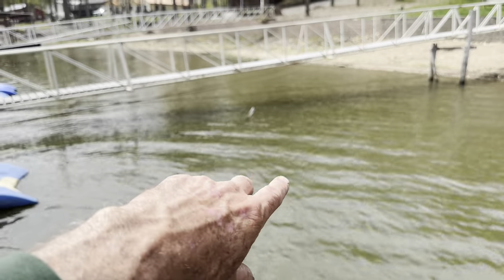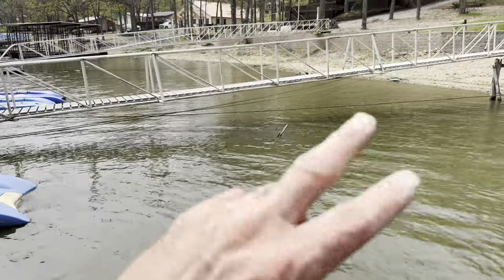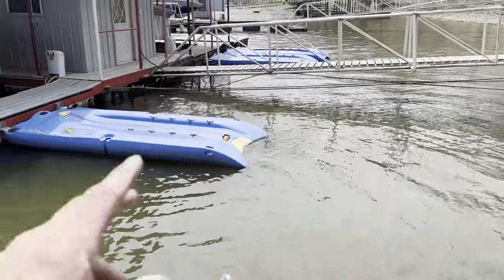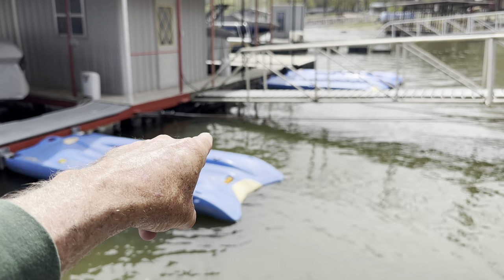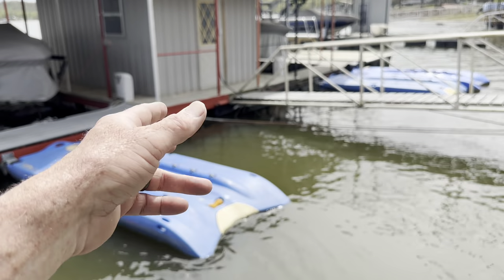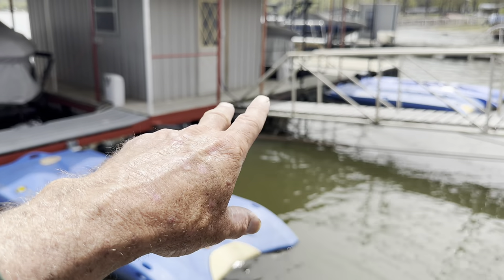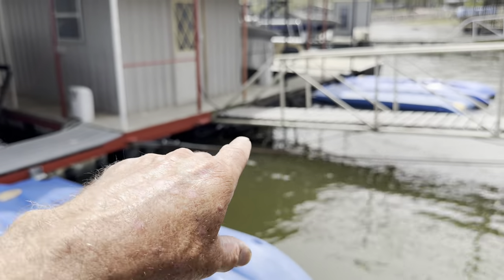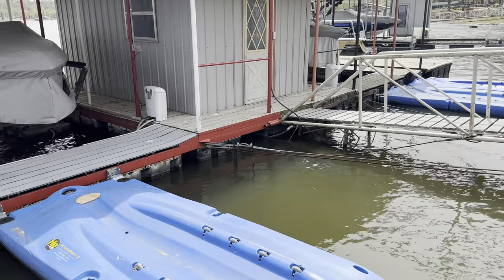Always look for anything in the water because a lot of these docks have brush planted - pay attention to any type of brush you see. The intersection of where the inside part of the dock hits the walkway is really complex and gnarly - it's shady with a lot going on. You can't really skip into that area; this is where you have to pitch and flip into those tight spots.